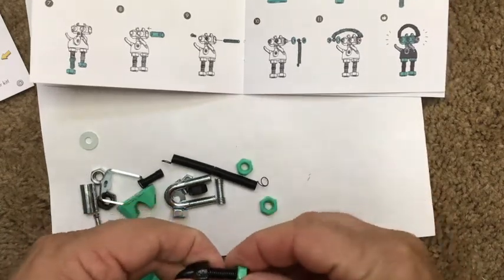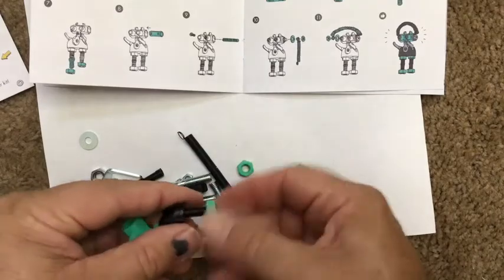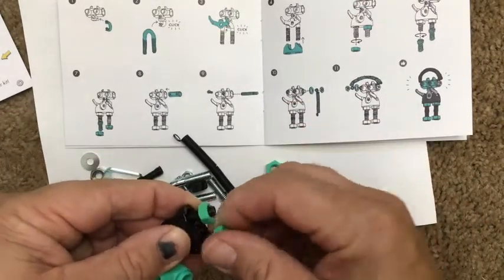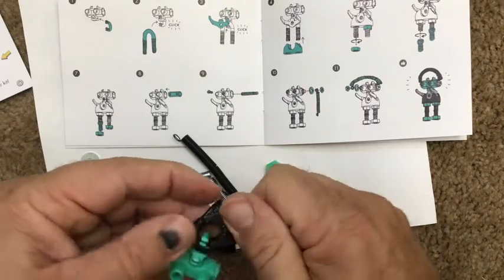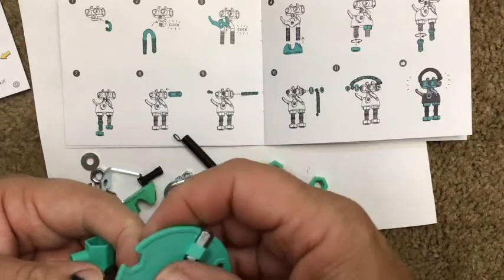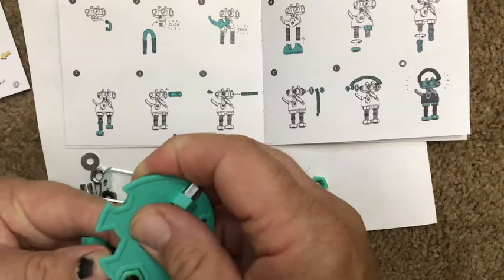That nut didn't go all the way on — which is why they have tools, right? Maybe it's these — there we go, the right threads. They don't specify which ones to use; there are two different sizes. The paint on them makes some things a little difficult, but that's why they gave us this nice little multi-tool to help. Come on — go through... somehow — there we go.